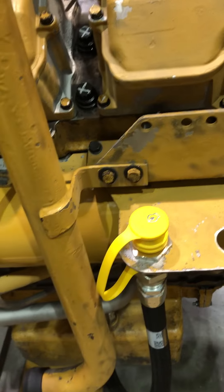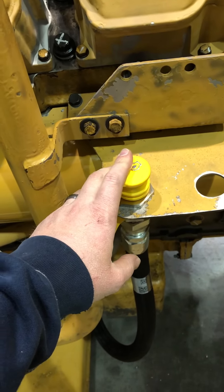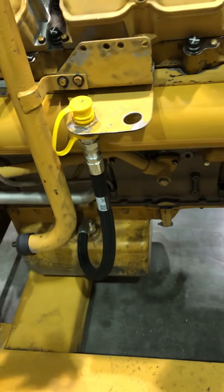This is a quick suck for your oil. So when this is in the machine, you can just hook up your oil suck right there.